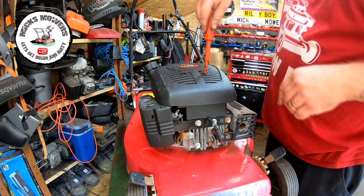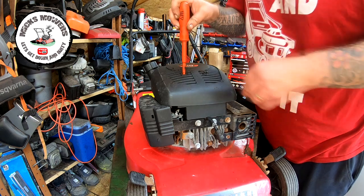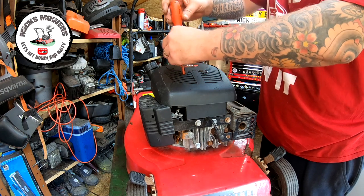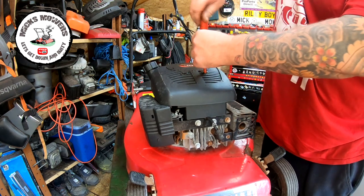Right, let's make a start then — quite a simple little start off. A Phillips screwdriver in here and just three Phillips screws to remove will expose the cover.